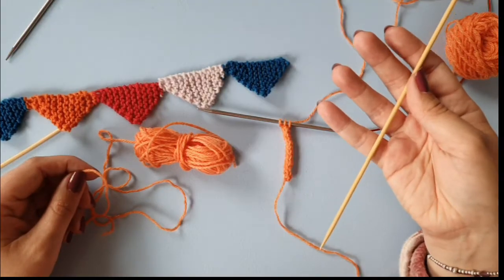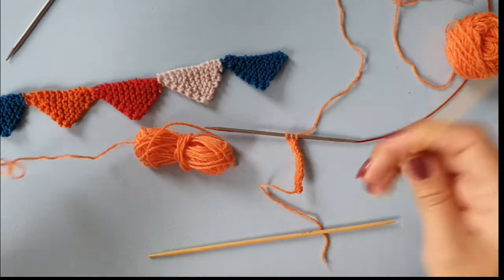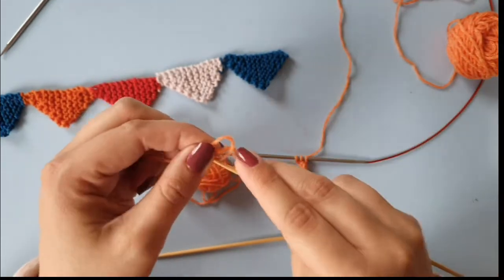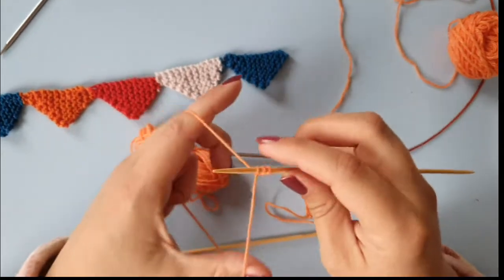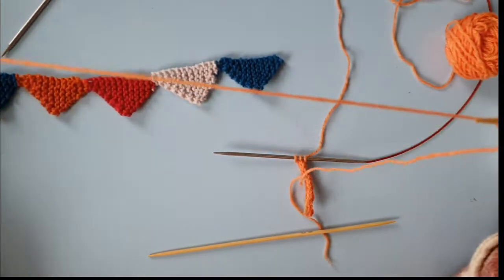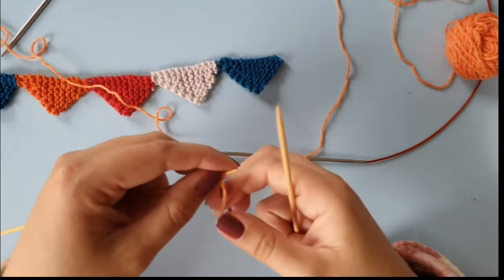If you want to knit an I-cord, I really recommend double-pointed needles or circular needles — any needles that have two tips, one at either end. I just cast on three stitches: I use the slipknot and then cast on two extra stitches. You need a double-pointed or circular needle because you want to slide your work to the other side.